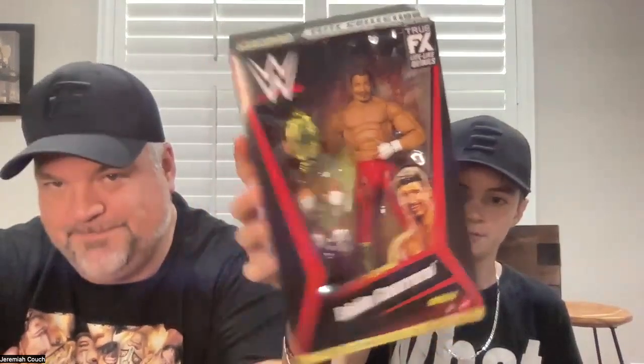This is the Unvaulted Series 2, from the vault. Basically what that means is these figures haven't come out in a while — they've already been released but they're popular so they're bringing them back.